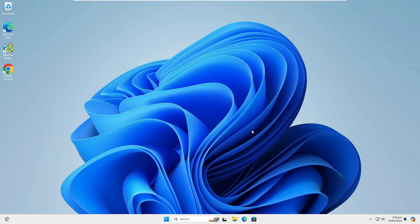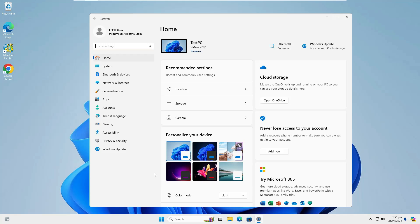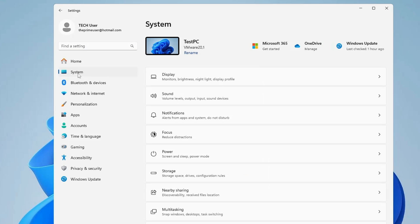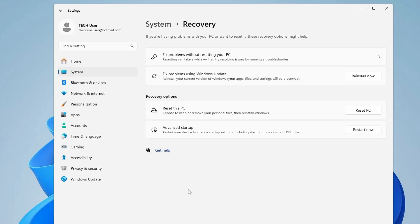To disable it, you will have to enter the BIOS. Right click on the Windows icon and click on Settings. From the left-hand menu click on System, then scroll down and find the Recovery option. Click on it, and under Advanced Startup click on Restart Now, then click Restart Now again.